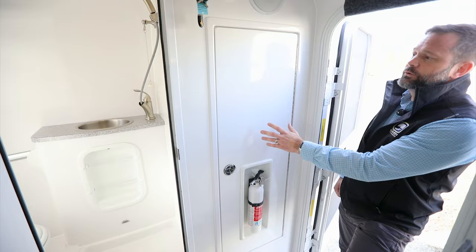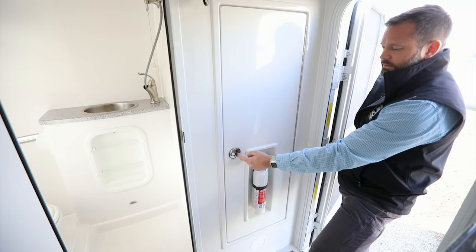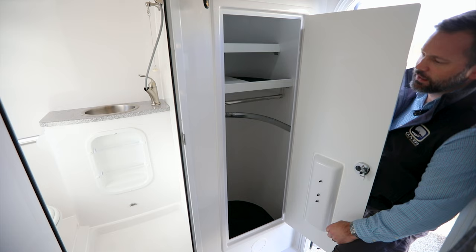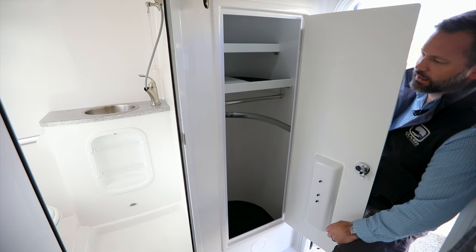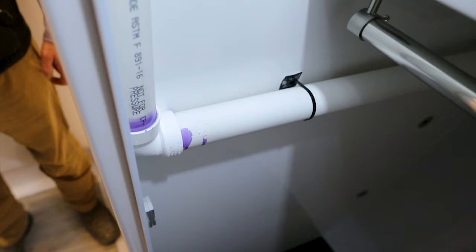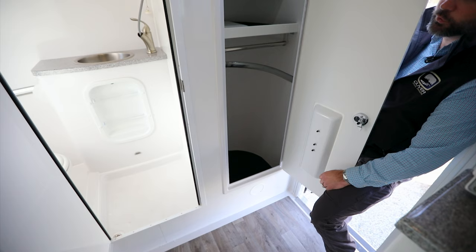Just inside the entry door is the closet door, where the fire extinguisher is located. It has a compression latch — pull and twist to open. Inside you have two shelves and a hanging rod. Depending on the model, you may also have a filler panel attached to the wall inside, used with the table to create the rear king bed in the standard model. Some of the bathroom plumbing that routes up through the roof for venting is also located inside this closet.